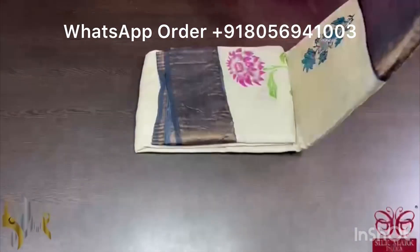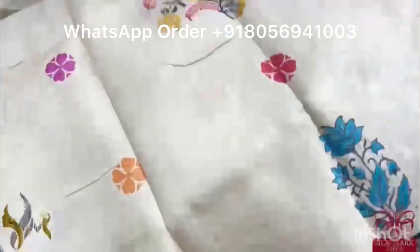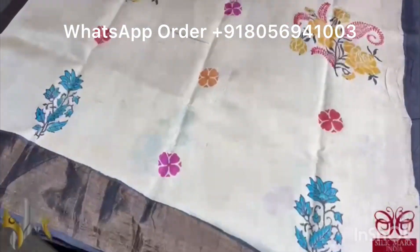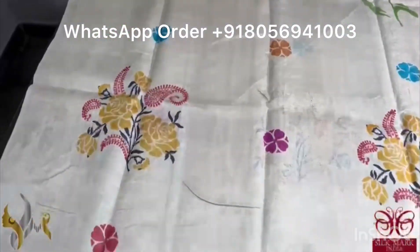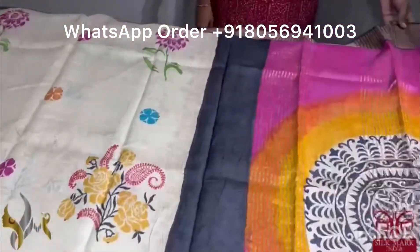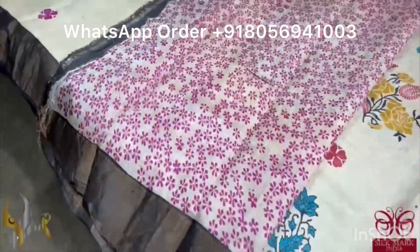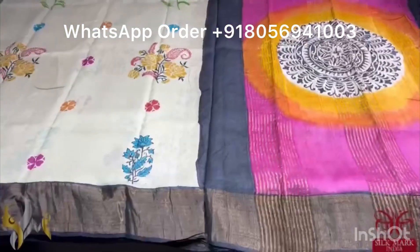Pure Tassa silk saree, premium quality, hand block printed with zari borders done on a premium acid washed boiled tassa fabric. A very pretty half white color saree with multiple colors used for the printing — a different printing in the saree. We have three, four different floral prints in the saree with black color borders, and zari border is also given. The pallu of the saree is a multi-colored pallu with a beautiful rangoli pattern in the middle. We have a printed blouse piece with beautiful small pink florals. The saree comes with authentic silk mark.